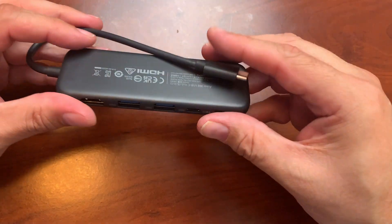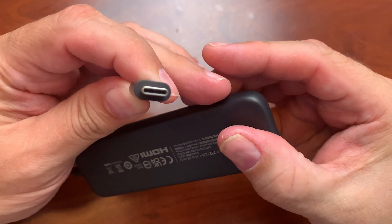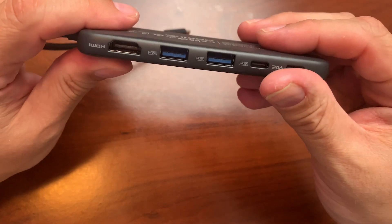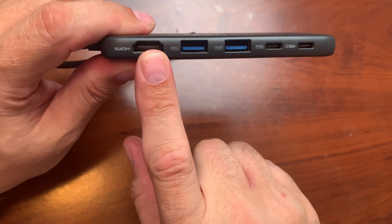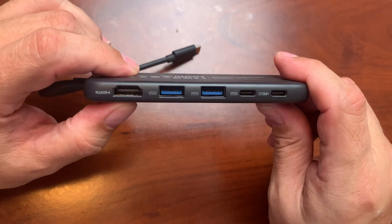This is the Anker 332, and as you can see, this is a USB-C hub. It actually contains breakouts for HDMI, USB, and two additional USB-C ports.